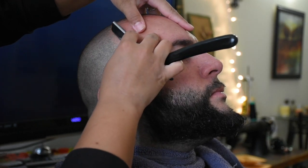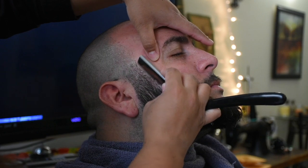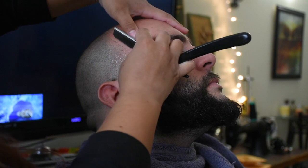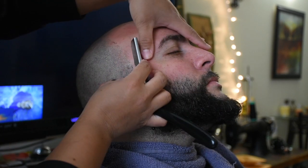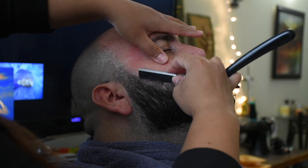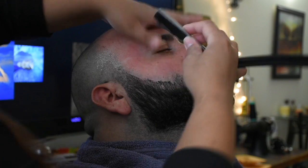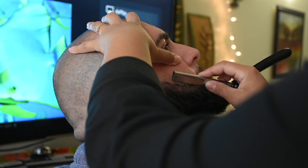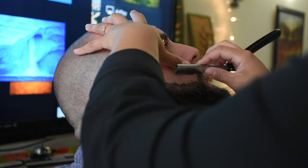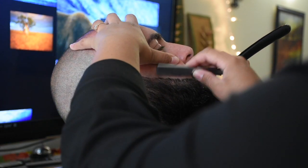I'm going in and following the natural line with the blade carefully — the blade always remains at an angle. Use your fingers to guide you and also to create tension so that you can have a nice close, tight shave. Just make sure you don't get carried away and take the line too far down.